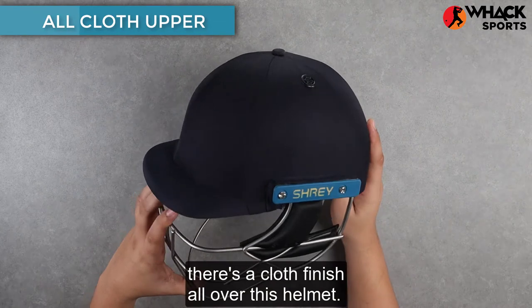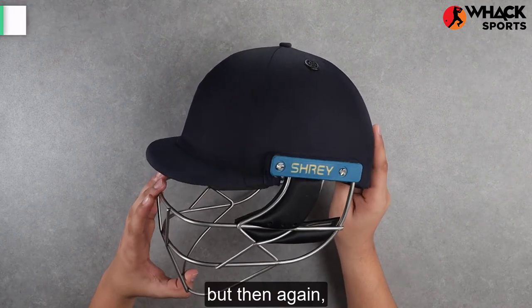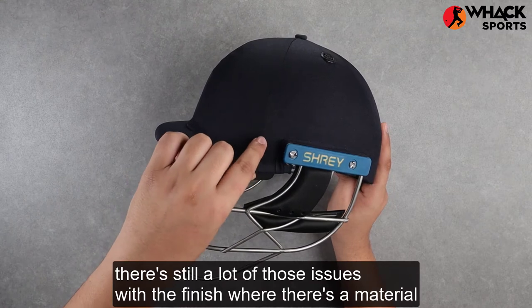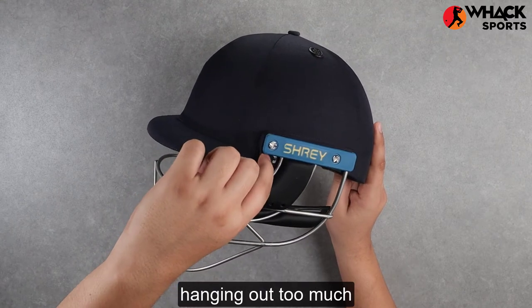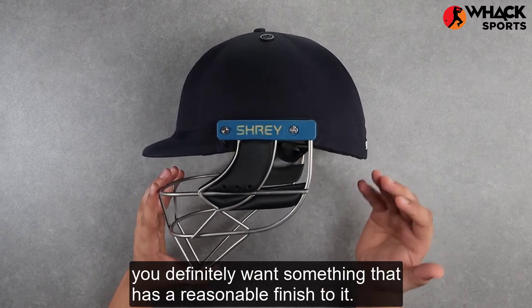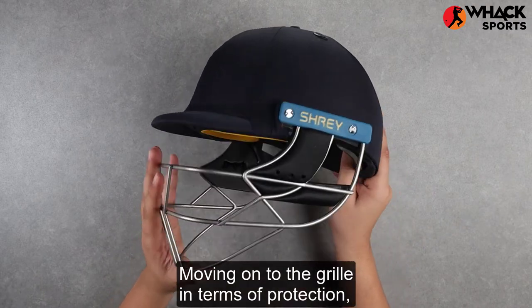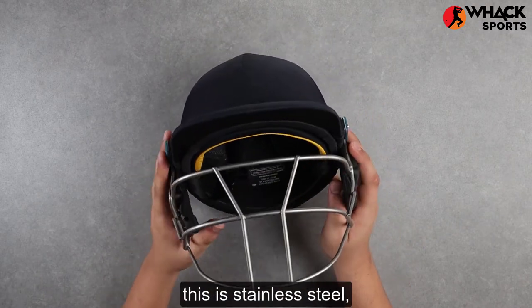In terms of finish, there's a cloth finish all over this helmet — it's a little bit better than what you see on the Performance and the Armor — but there are still issues with the finish where there's material hanging out too much, and when you're paying close to £200 for a helmet you definitely want something that has a reasonable finish to it.